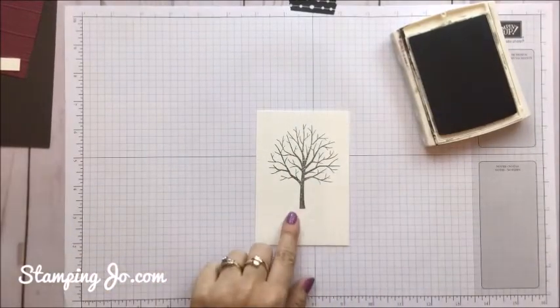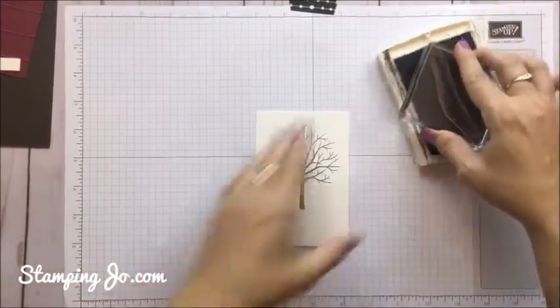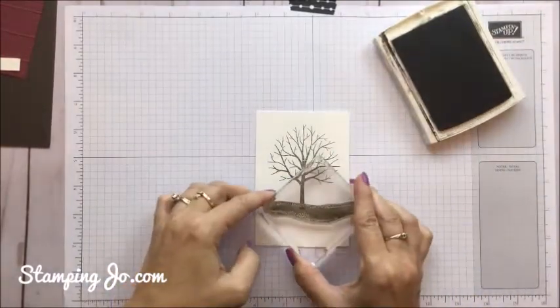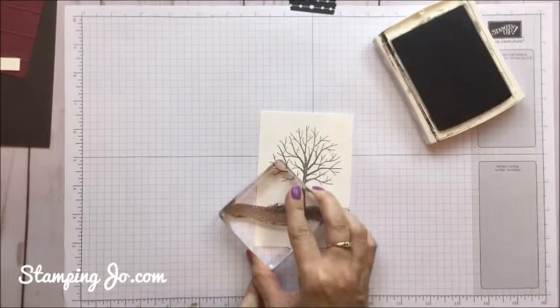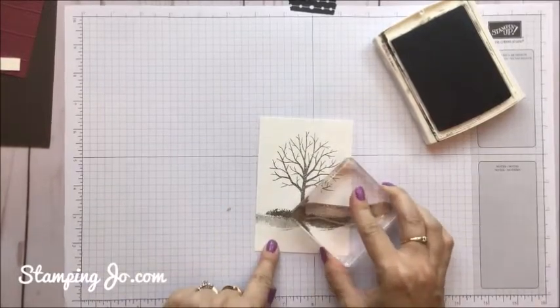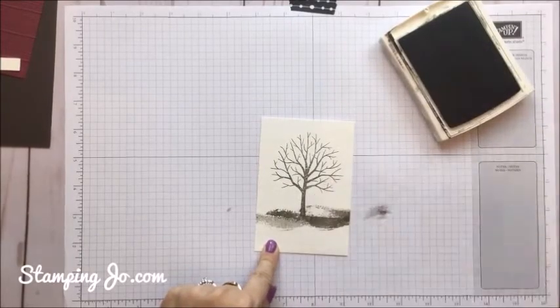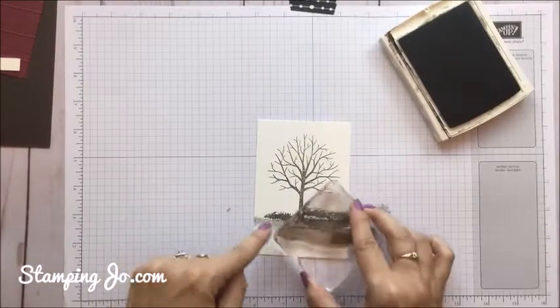And then we're going to still use this color with the ground. So I'm going to take this stamp here, again using it with our Early Espresso ink. We're going to create kind of a ground effect, and you can stamp a few different times like that to create a little bit more color.